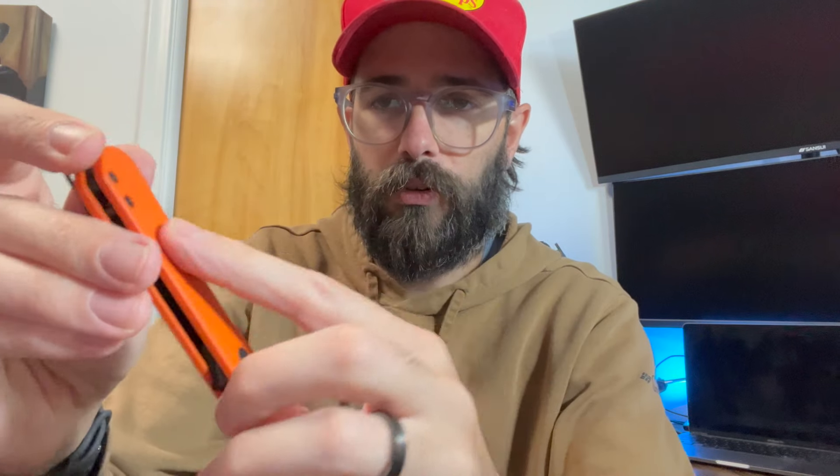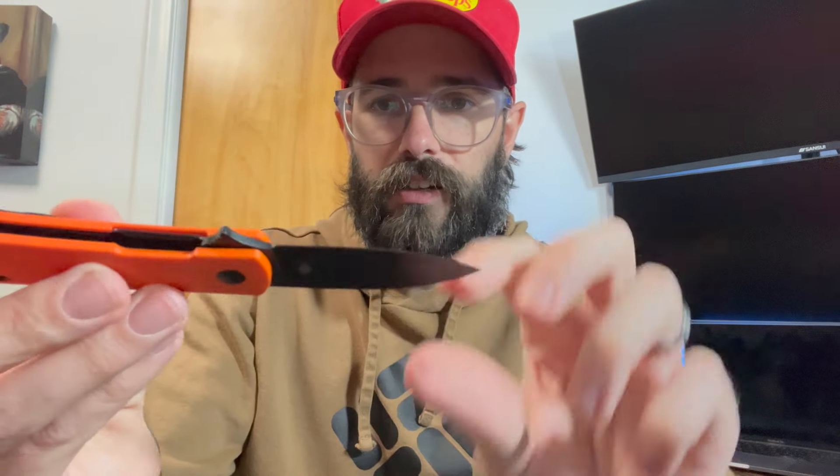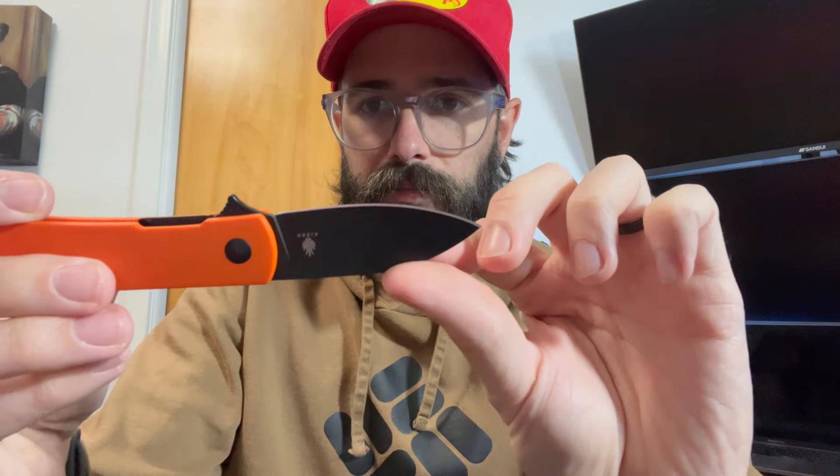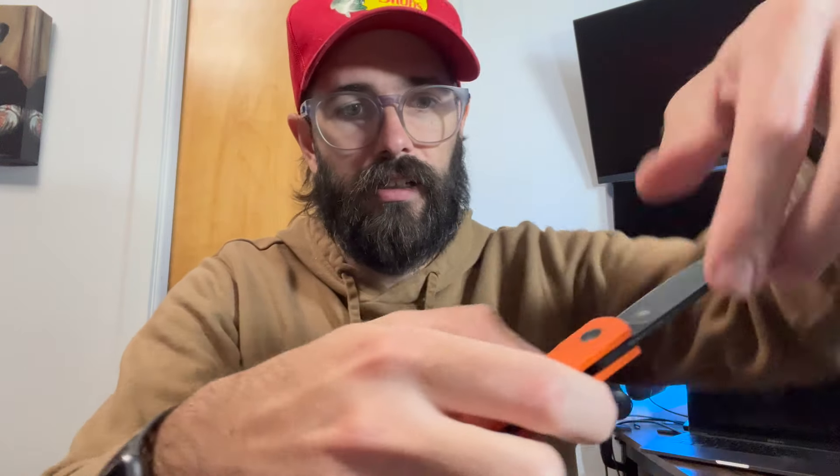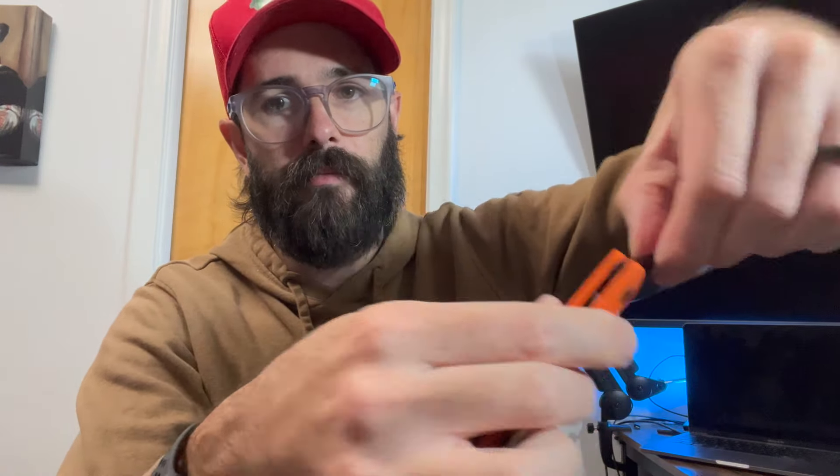It's got these nice orange scales on it. There is the blade — a Nitro-V blade on it, Kaiser logo on the back side, and a pocket clip here. This is a lock that's underneath like that.